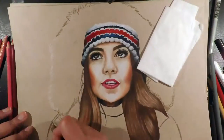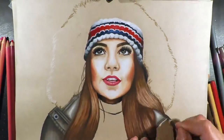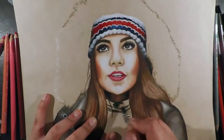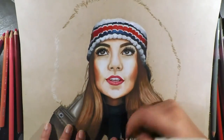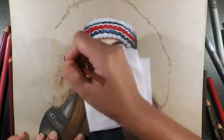For the beanie, which I had already sectioned out during the sketch, I filled it with white, indigo blue, and crimson red, making the edges darker with black. I used tuscan red for the middle red section and cool grey over the white for shadows, then highlighted the blue and red sections with white so it all looked nicer.